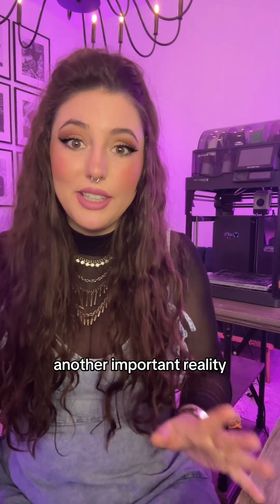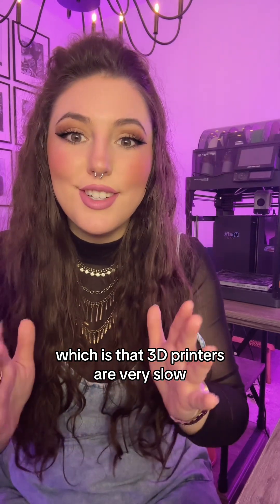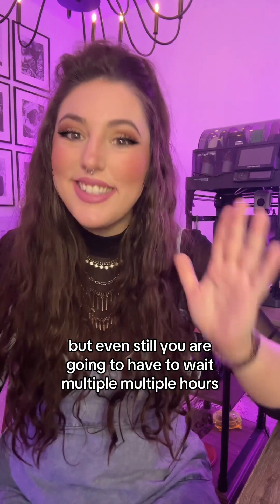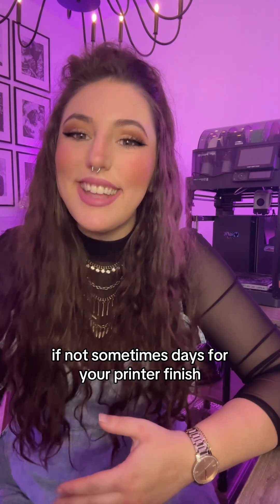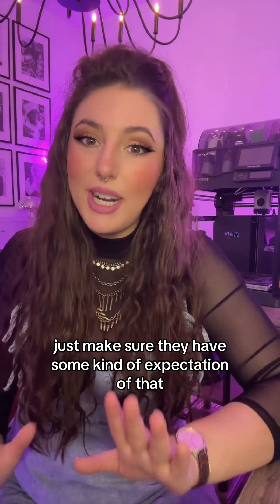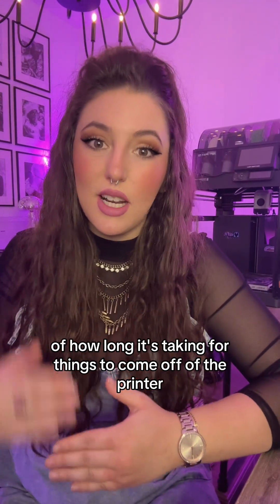This comes into another important reality of 3D printers that I wish I knew before I got my first one, which is that 3D printers are very slow. All the printers I have linked down below are some of the fastest on the market right now, but even still you are going to have to wait multiple hours, if not sometimes days, for your print to finish. So if this is going to be one of the big presents for a child in your life, just make sure they have some expectation of that so they're not disappointed by how long it takes.